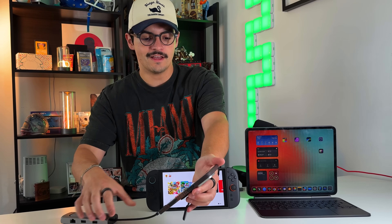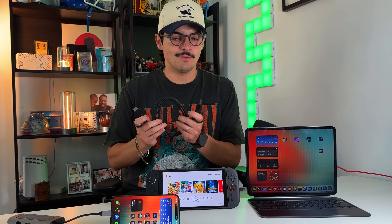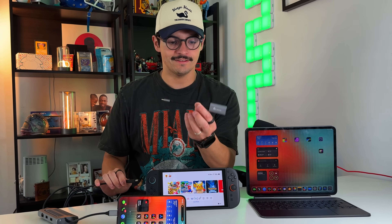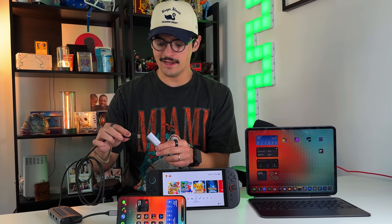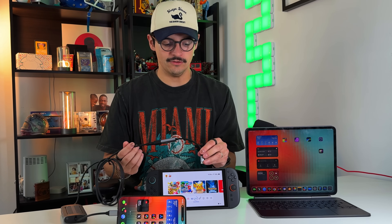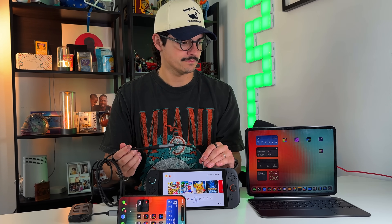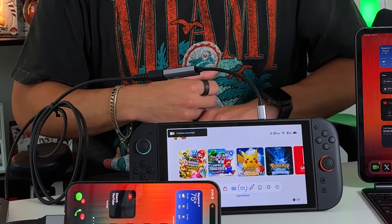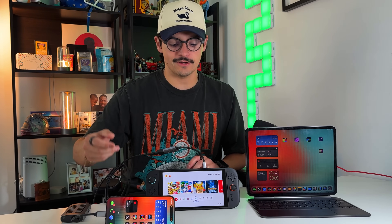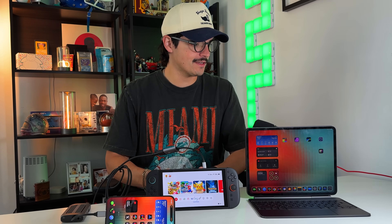Put the phone off to the side and use it as a stand. Next, grab an HDMI cable — this is the one that came with the Nintendo Switch. Plug that into the dongle, then plug it into the HDMI capture card, and then plug that capture card into the USB-C port on the top of the Switch 2. As you can see, the camera was recognized right away. Now go into Settings to test this out.